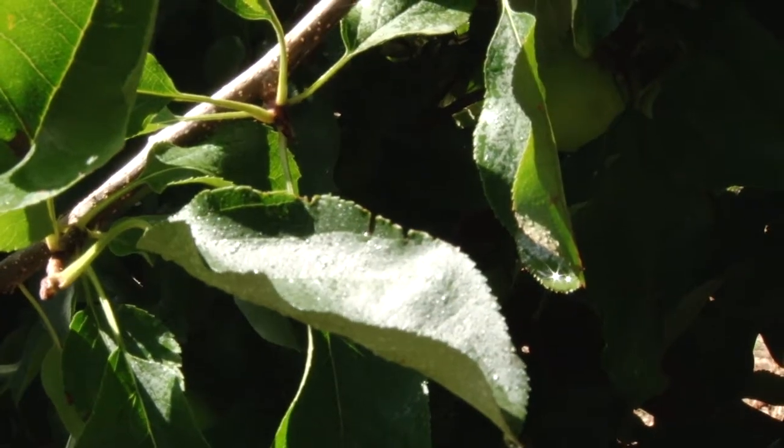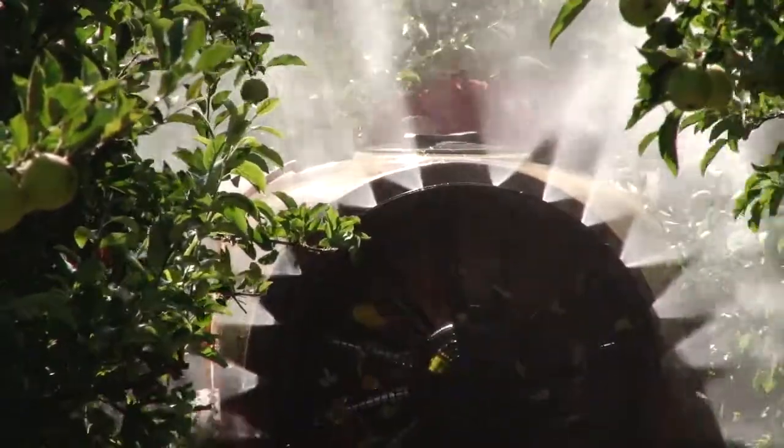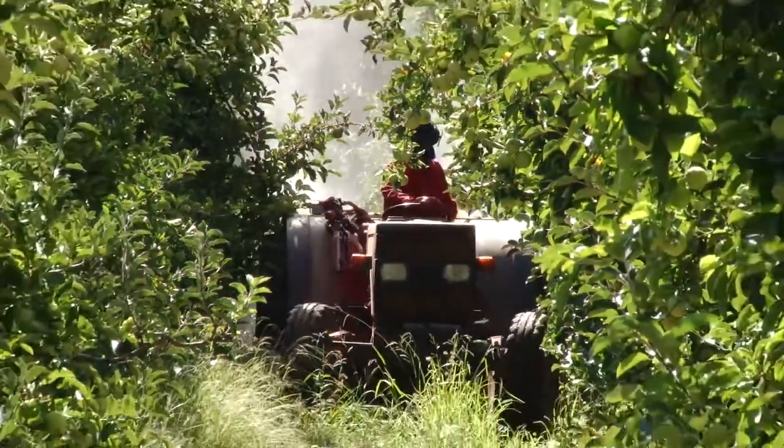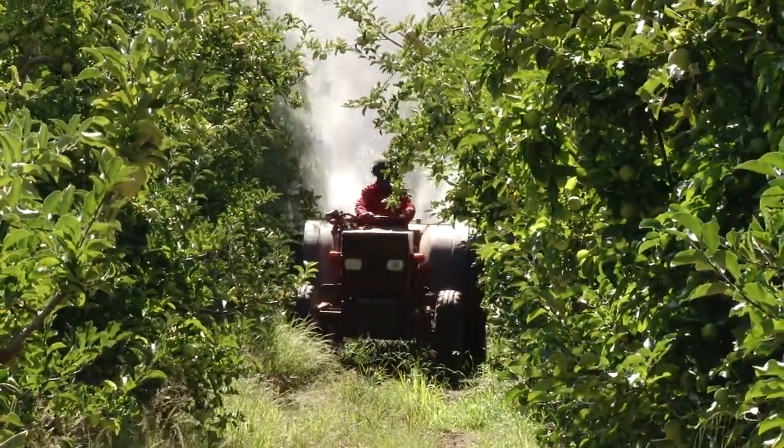The leaves of a tree absorb nutrients very quickly, so you can rectify problems quite fast and can help the tree to help itself. Wise application of the right product at the right time can be very beneficial to the plant.